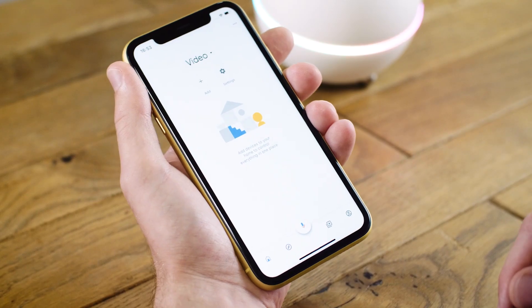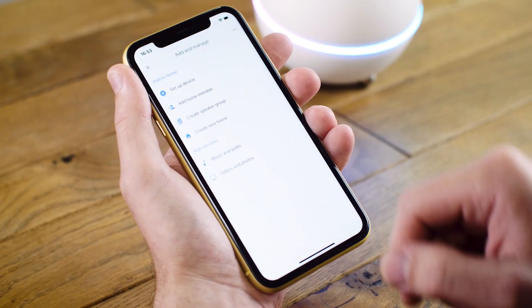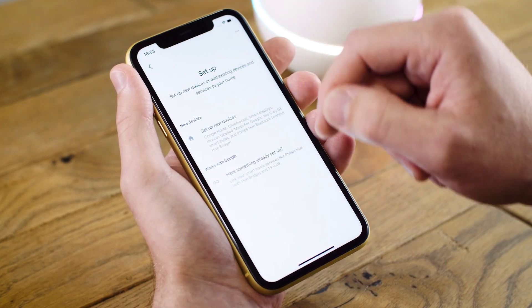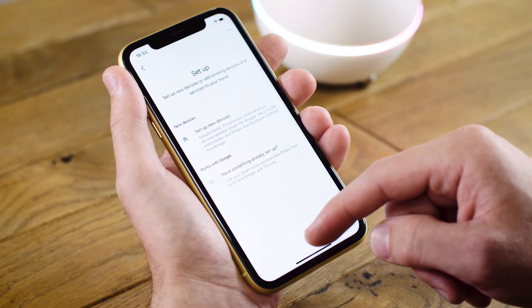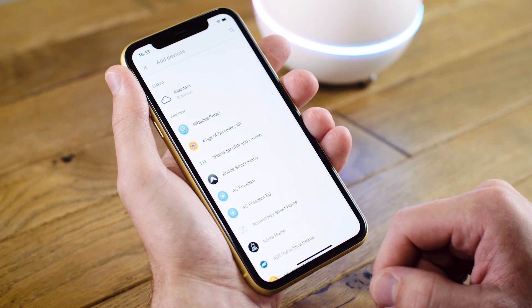For this, what we're going to have to do is go through the Google Home application. In the Google Home app, you can tap on Add and Set Up Device. In this case, I already have something set up, so I tap on Have Something Already Set Up.